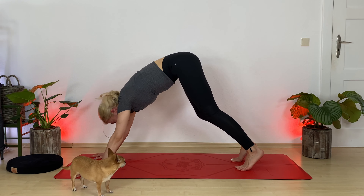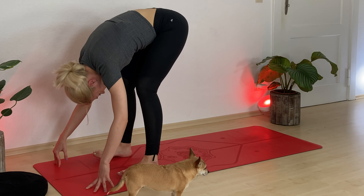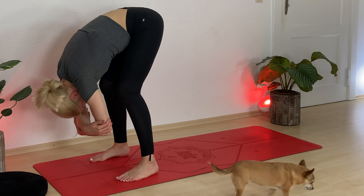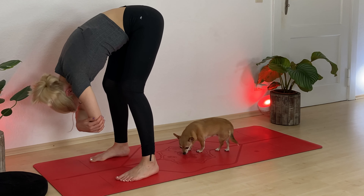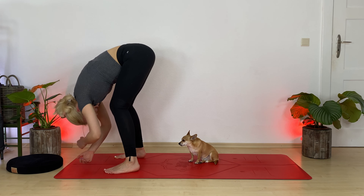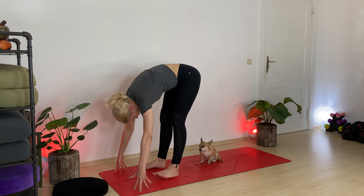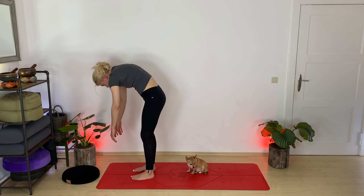Inhale, gaze forward. Exhale, walk forward toward the top of your mat into a wider stance. Deep bend in your knees — as deeply as you can go. This is also called ragdoll pose. If you want, clasp your hands around your elbows and let your head hang heavy. Maybe sway from side to side. Inhale, exhale. The deeper you go in the bend of your knees, the more you allow yourself to decompress your spine and neck. Switch your clasp, and release your hands down.